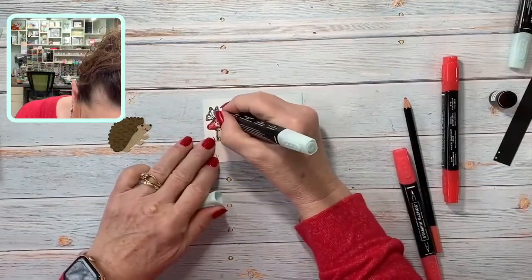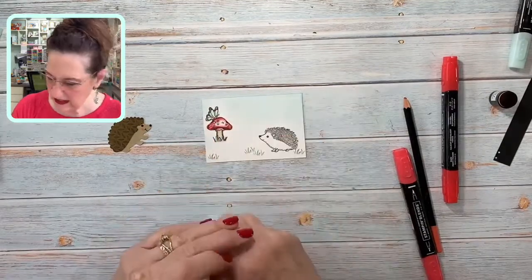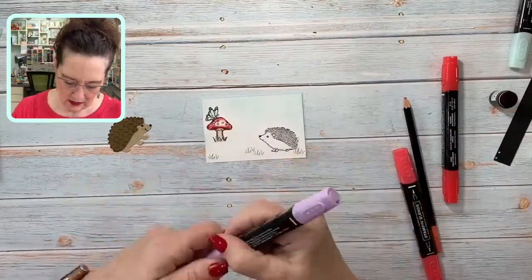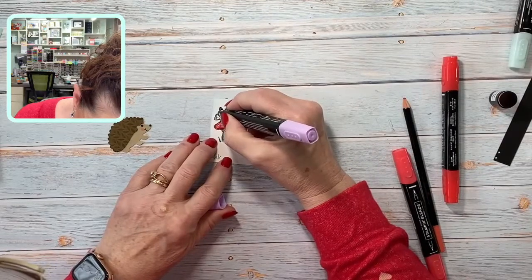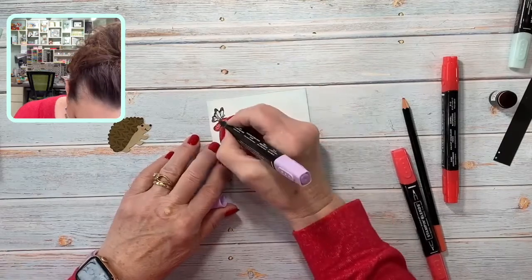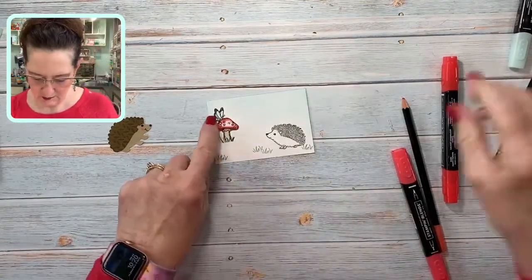I'm going to come in with some Crumb Cake on my mushroom stem, and then bring in my dark Crumb Cake and come across the top following my artist's hash lines. Then we're going to do our butterfly — I'm going to make this butterfly Pool Party with a light Highland Heather. You could do this any color you wanted; it'd be really cute in orange.